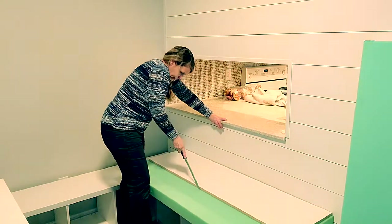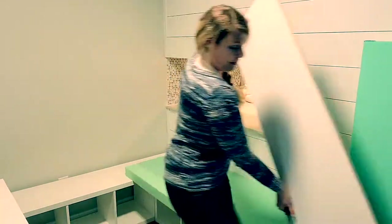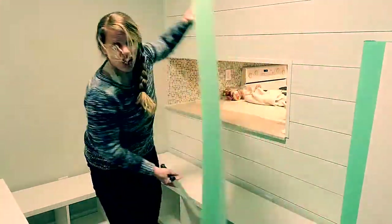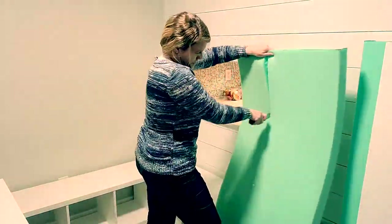First I'm gonna score the foam, and then I'm just gonna start cutting it — I'll saw at it a little.